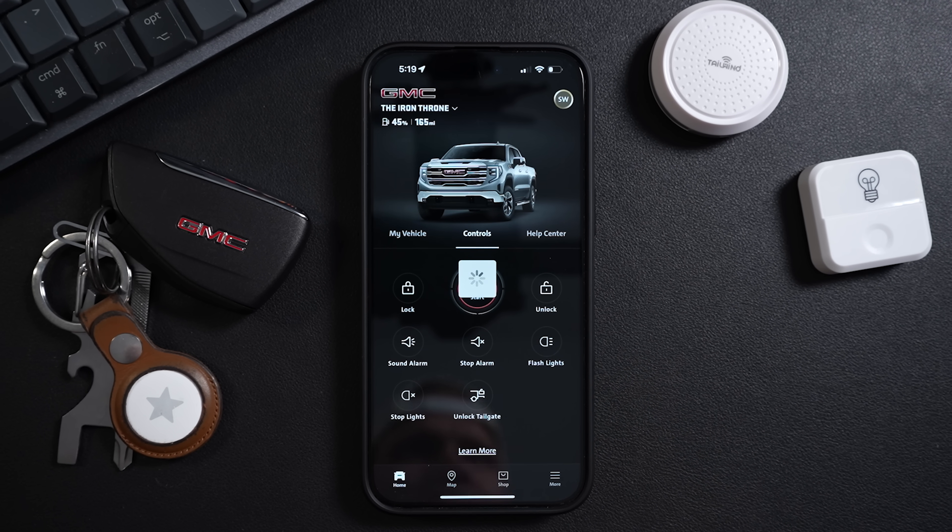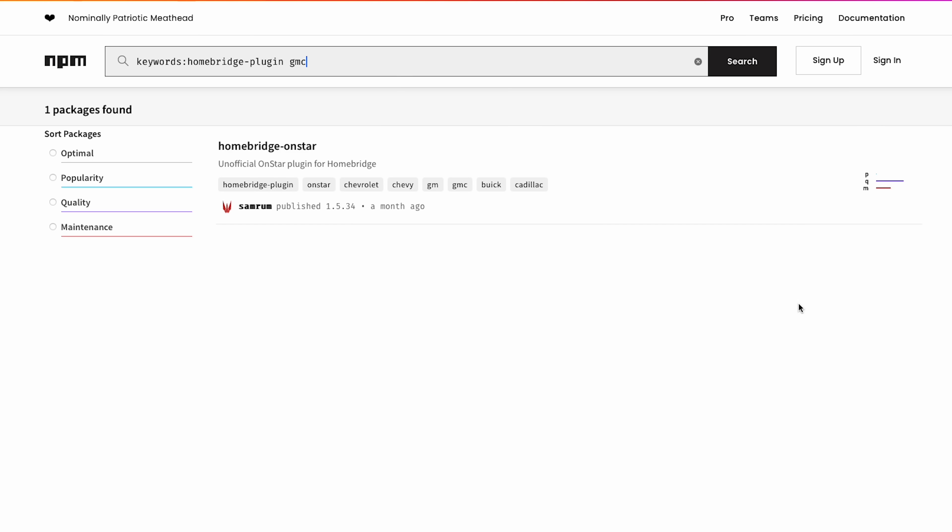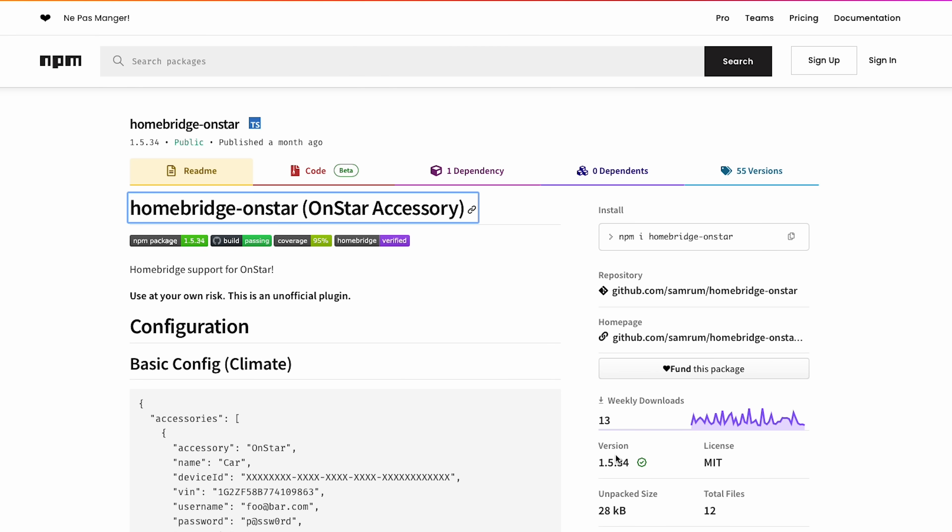There's already an app I can use called the MyGMC app, which allows me to lock or unlock the truck, remote start it, and do a few other things. It uses the OnStar service for this. Most Buick, Cadillac, Chevrolet, and GMC vehicles come equipped with OnStar. So I did a little research and found that there is an OnStar HomeBridge plugin that I can download and install.